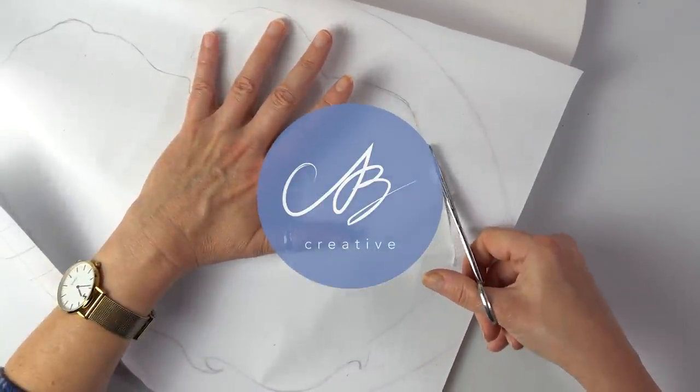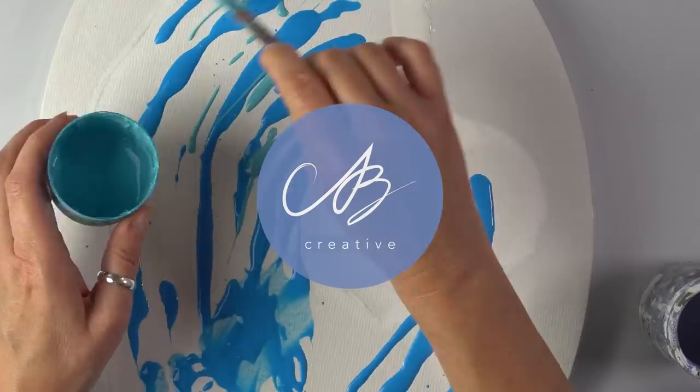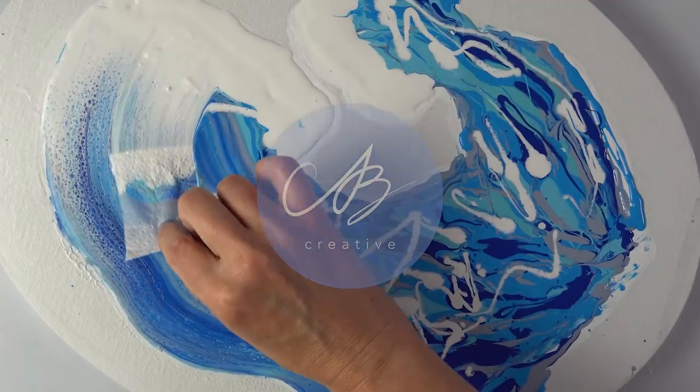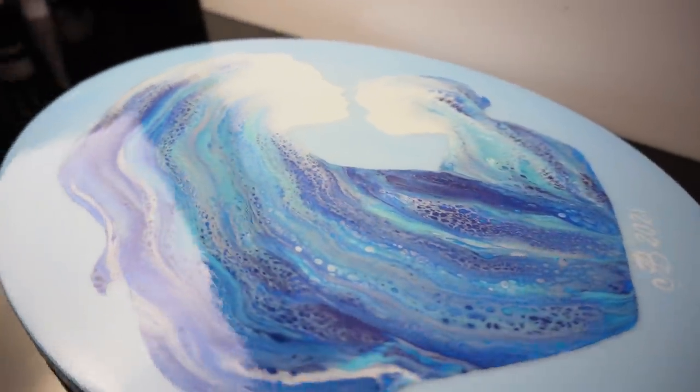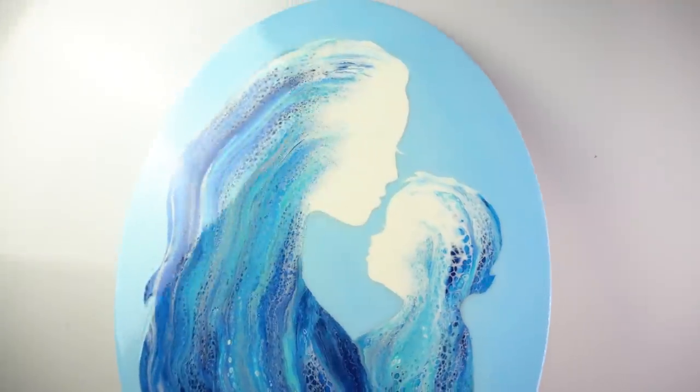Hello everyone! I'm very excited about today's project. We are going to be painting a beautiful mother and child piece using swipes and stencils. These techniques are so easy and fun! Let's get right into it!